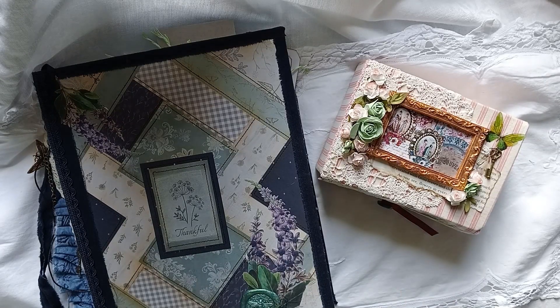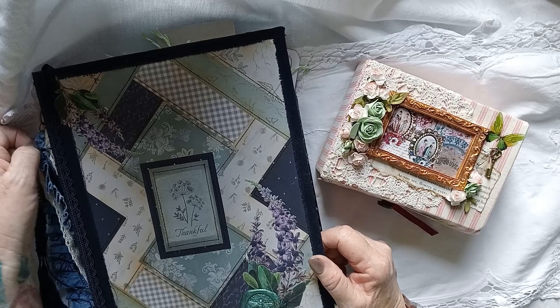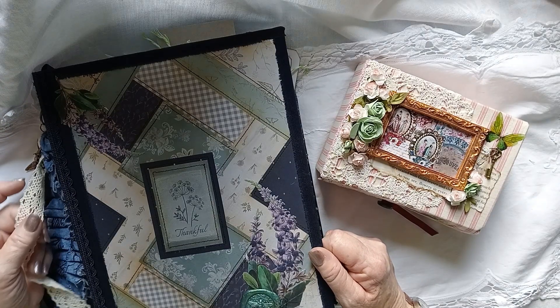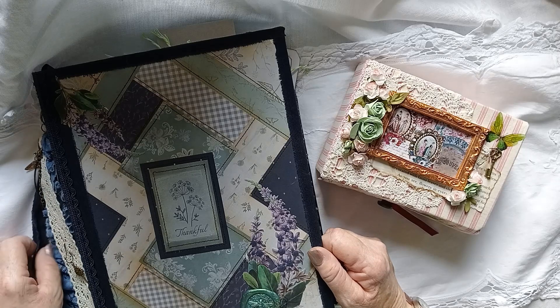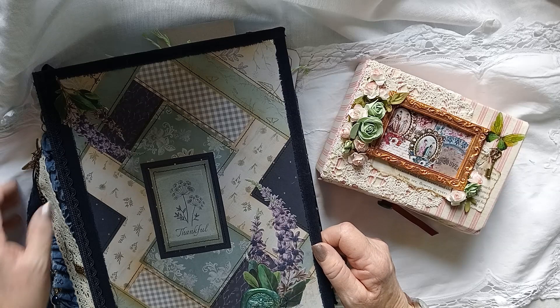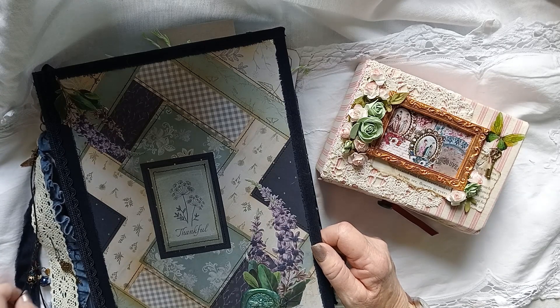Hi everybody, welcome to Magnolia Hill Papercrafts. For those of you who haven't met me before, I'm Deborah. I've been missing in action for a bit - I lost my confidence and just needed some time. But I have still been working and busy with crafting.